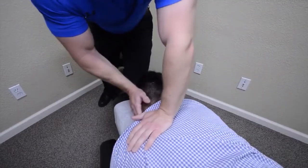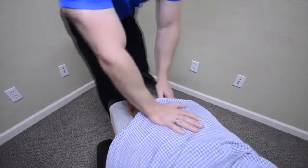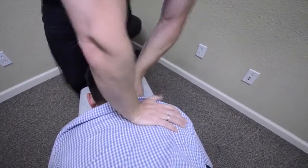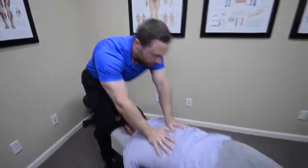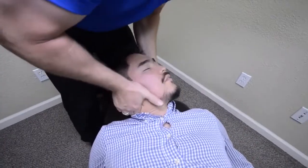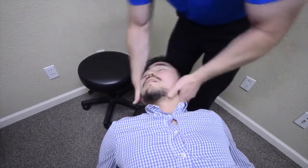Okay, come up here. Good. Now let's do the other side here. Good, one more. Relax. Good, here now. Very good. Same thing going this way. Good.